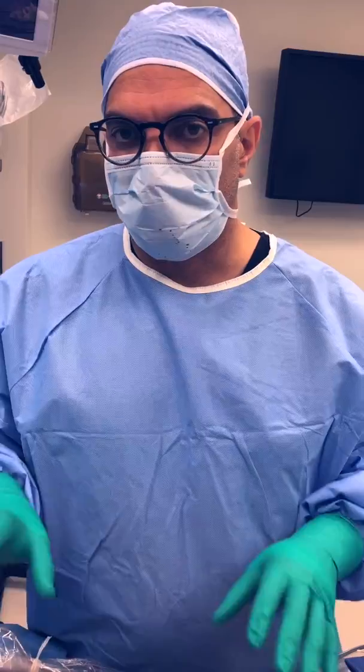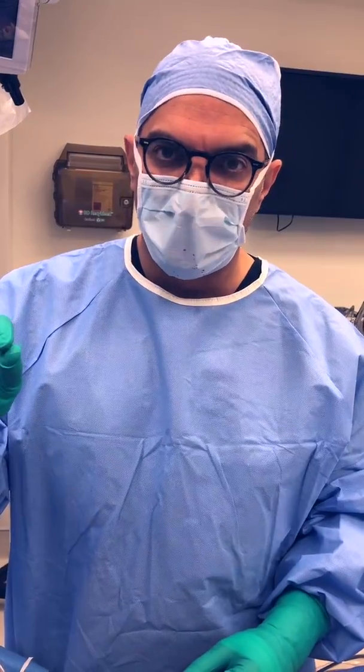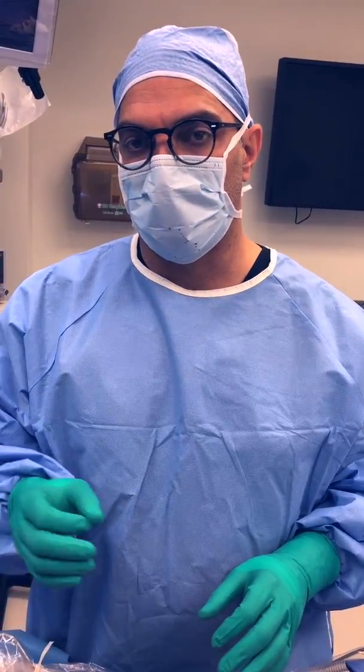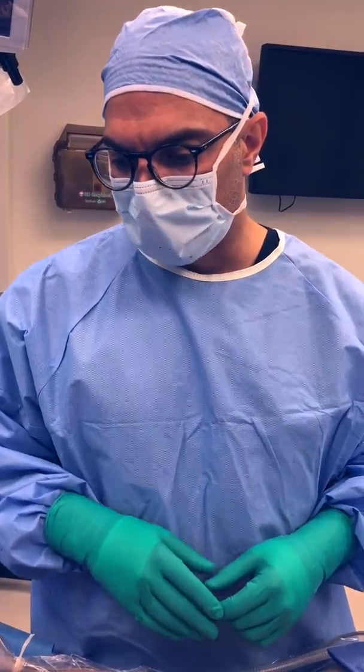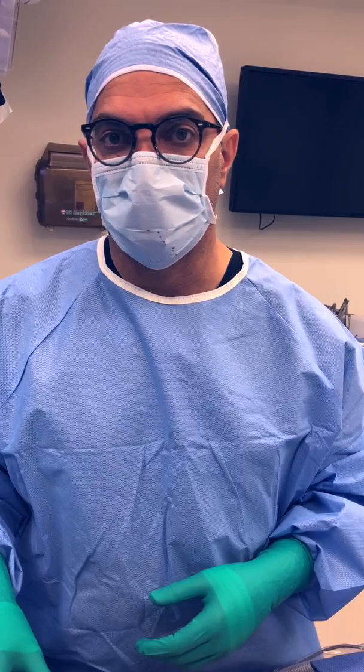The take-home message with electro desiccation for neurofibromatosis is to get in early. These bumps start out small and will grow either rapidly or slowly over time, and if you can address them with electro desiccation early you can treat a large area in one session. This patient had it on her front and back surface, and we were able to do both sides because the tumors were small enough for electro desiccation to cover the majority of the treatment. Get evaluated early, and if electro desiccation is indicated, pursue it early.